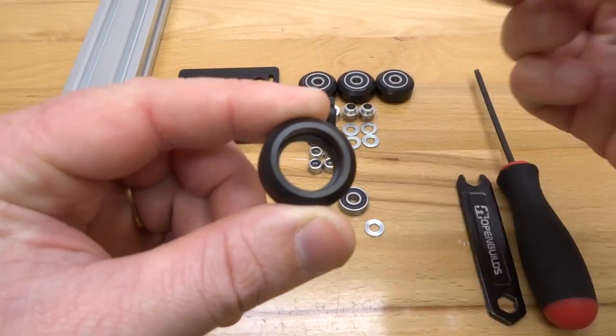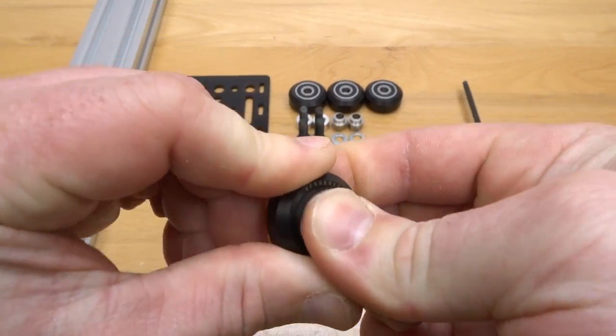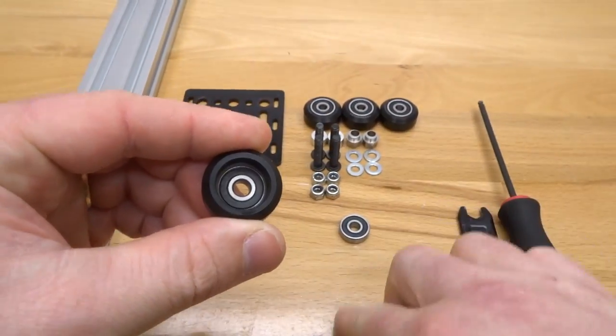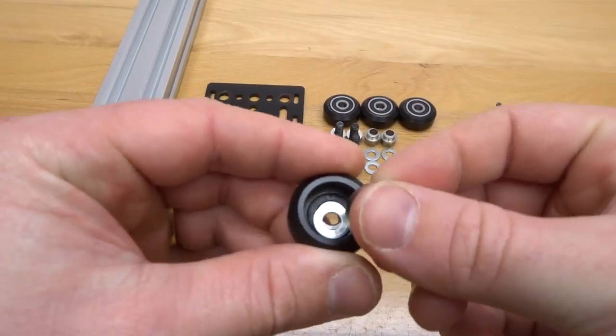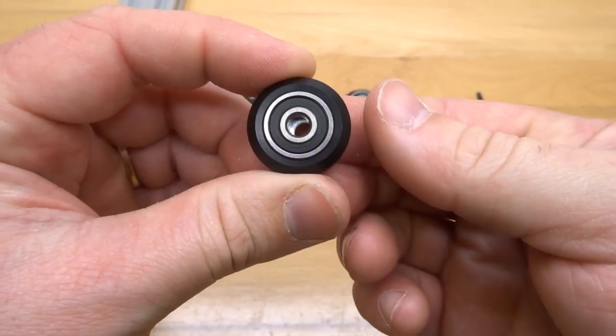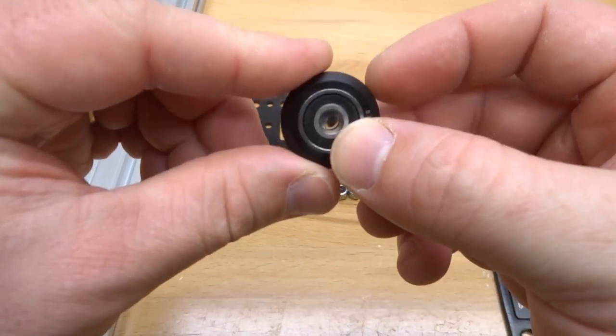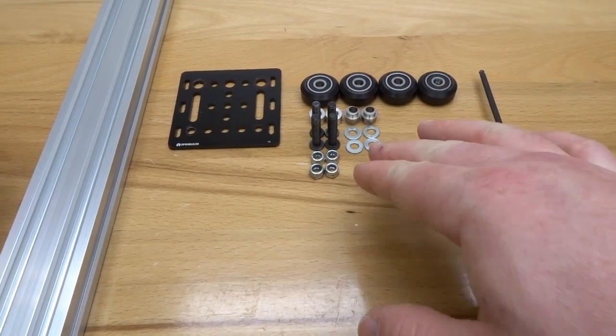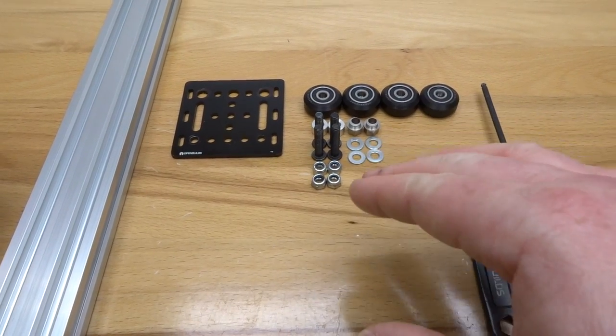Grabbing the shell, simply place the bearing in the front face, make sure that clicks into place, then turn it over, add your precision shim, and close it in with your additional bearing — that's your wheel assembly. That will give us four wheels in total. The precision shims and nylon hex nuts come from your wheel kits.